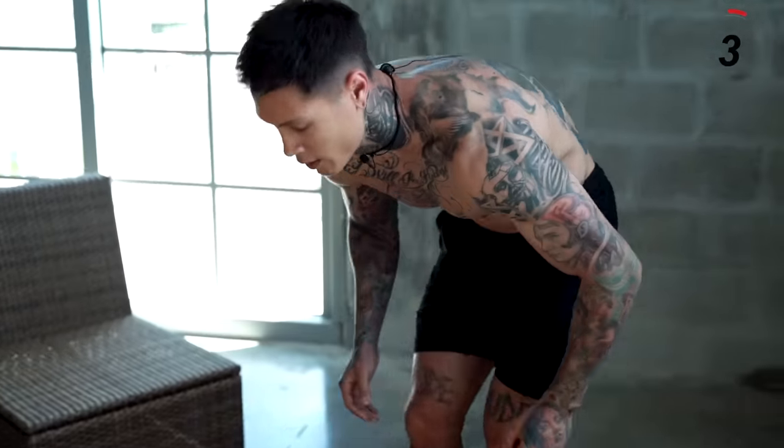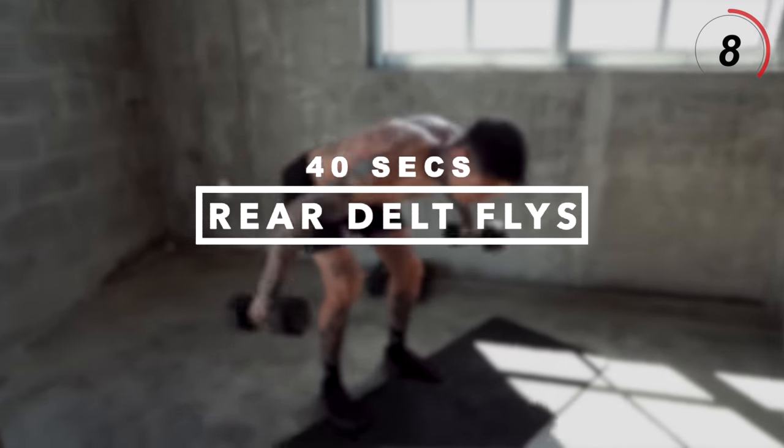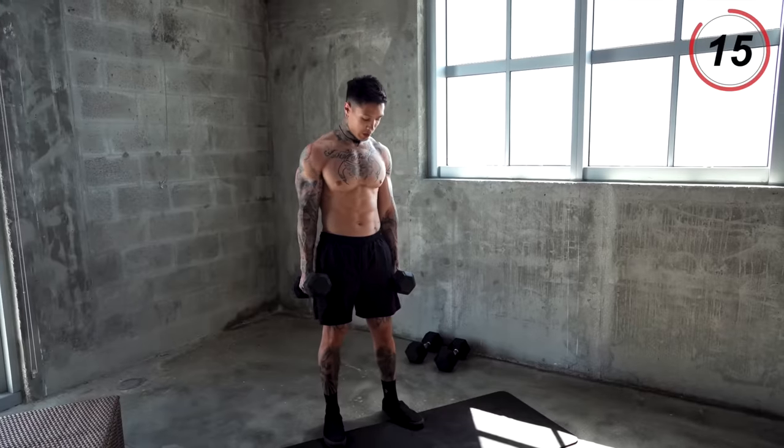Moving on to the next exercise, rear delt flies, which is gonna engage our shoulders — specifically our rear delts — and still supporting with our back muscles, which is allowing us to continue to overload on our back. So let's get right into rear delt flies.